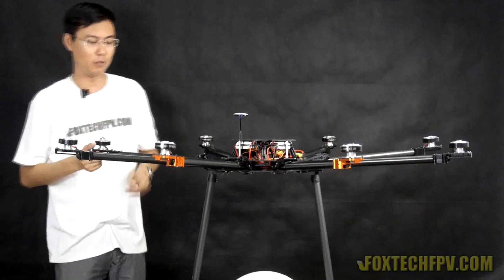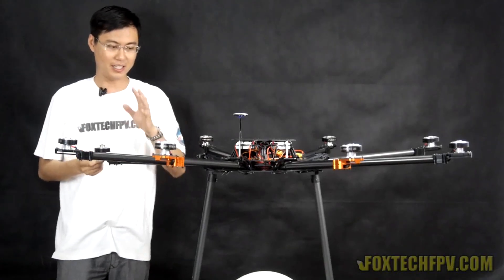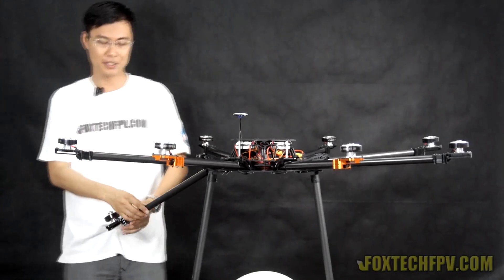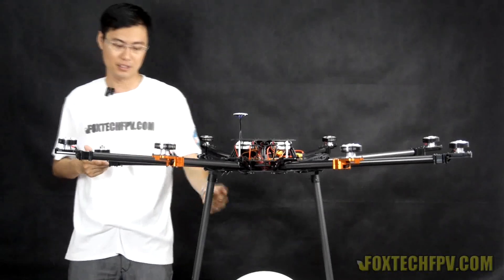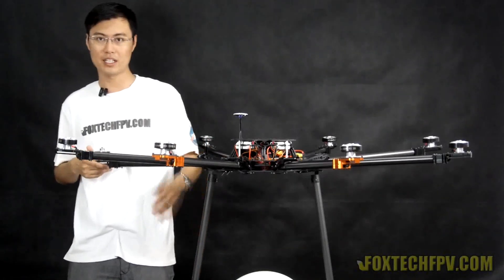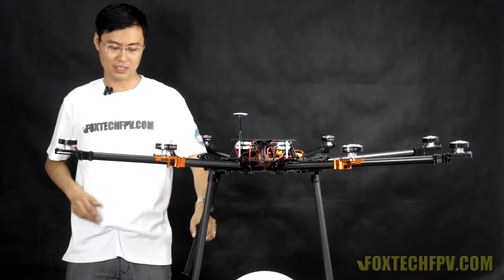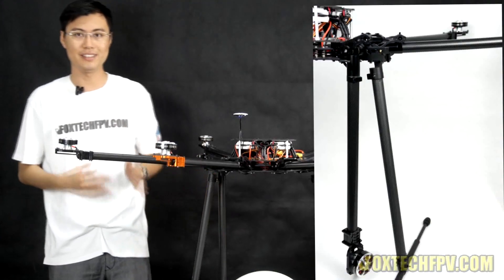Some customers with the K160 V2 complained that when folding the arm, it won't pass through the landing gear because it isn't long enough. Now we've upgraded the landing gear to a longer version — 50 cm long — so with the version 2 mount you can fold without any problem, making it smaller and easier to carry.